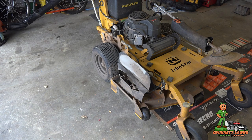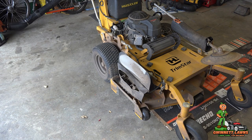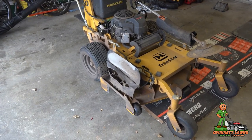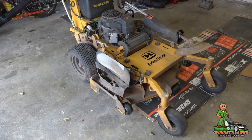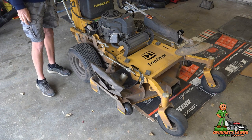Hey guys, it's Russell back with Gwinnett Lawns in beautiful Atlanta, Georgia. I'm not going to show you the sky because it's misty and kind of rainy outside, but it is Saturday, November the 5th, 2022. And on today's video, I'm going to show you guys how to repair the loose gear that's in the GreenGuard chute blocker.